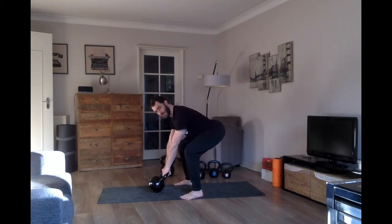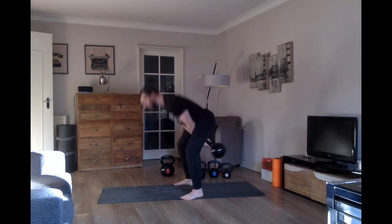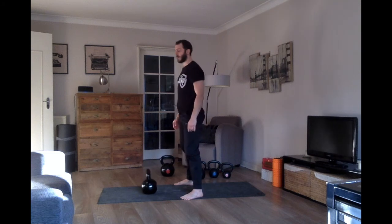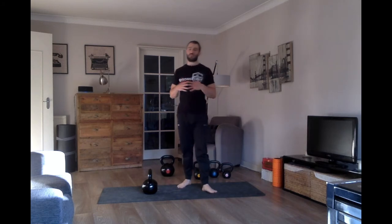Hiss at the top. We're going to do five reps here. Nasal inhale going down. Nasal inhale, hiss at the top, then continue the set for five. Very straightforward — if you start in the right position and think about the right things, more or less the rest of the movement will take care of itself.